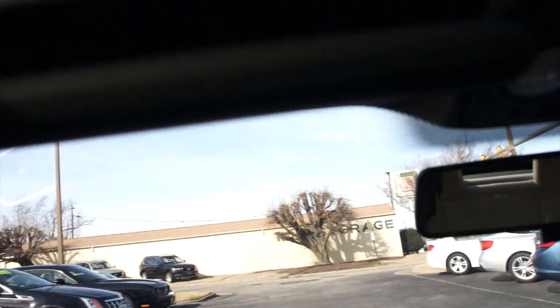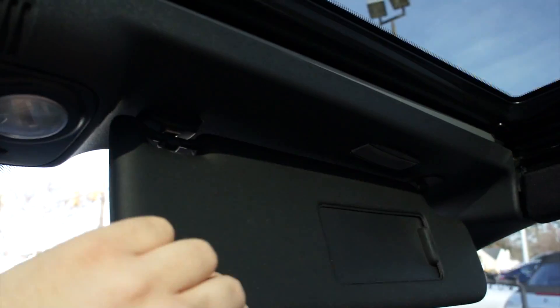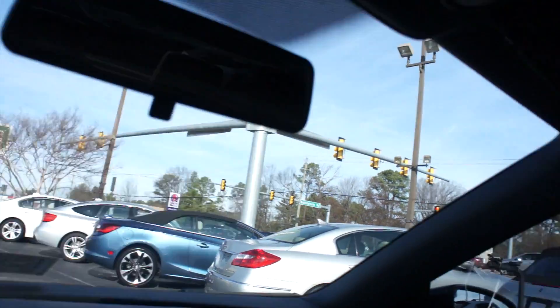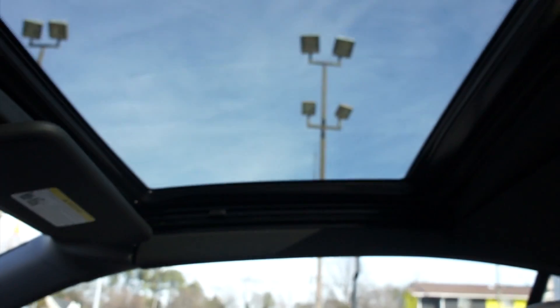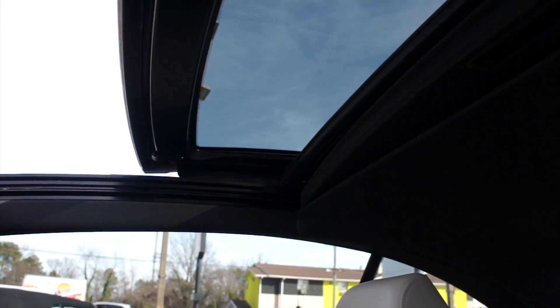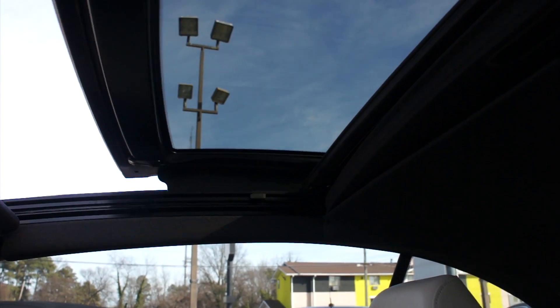Up top, you do have both of your visors with vanity lights built in on each side, interior lighting controls, Bluetooth phone control, and your manually dimming rearview mirror. This one is equipped with probably one of my favorite features of the EOS: the hardtop actually has a sunroof built into it. And if you come down right here, you can open and close the sunroof. It really is a cool feature and it just looks so good.